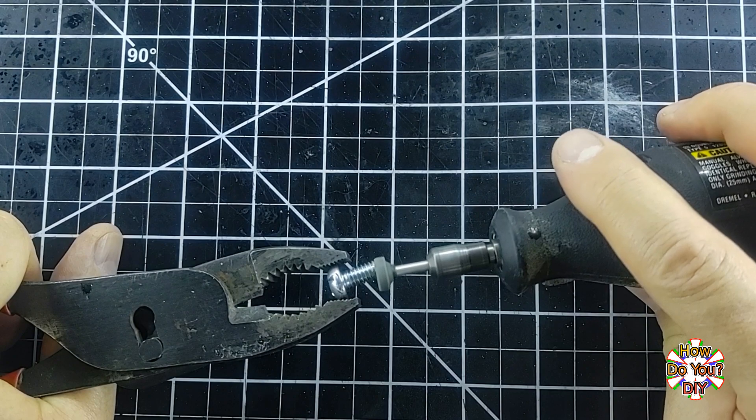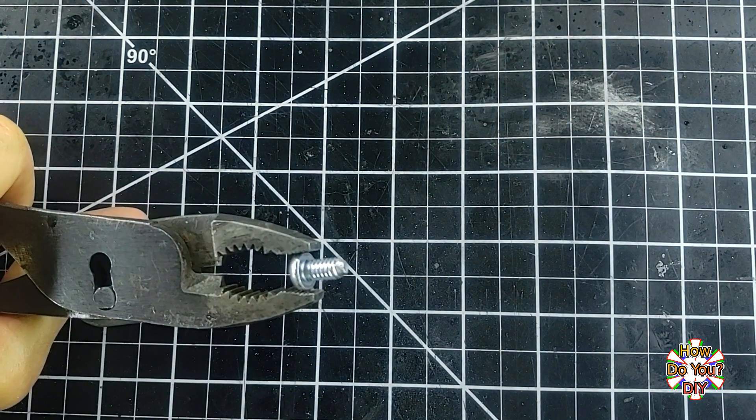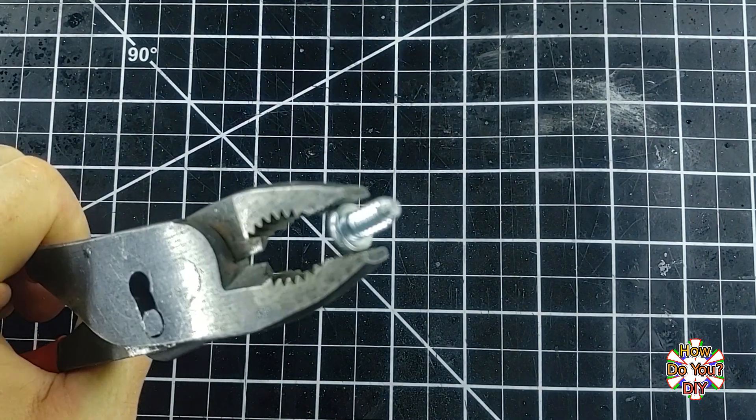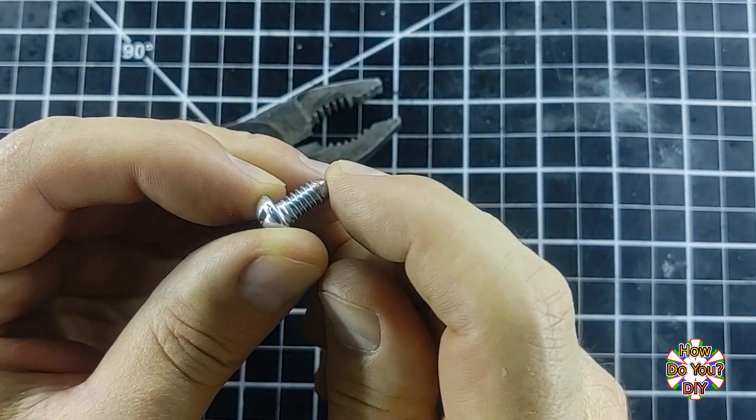Hey Gary, why is he grinding the end of the bolt? That's a good question, Steve. The reason is because that will help guide the bolt when he starts using it to thread the hole. Oh, I see, Gary.